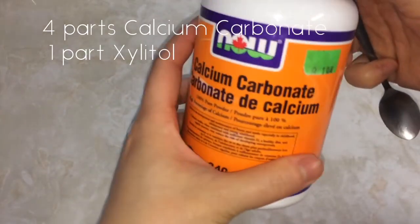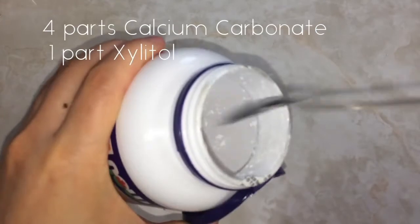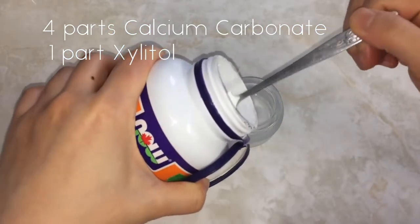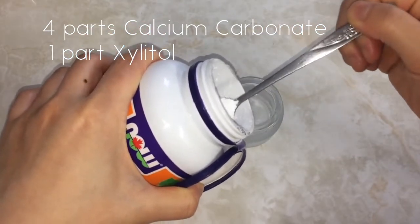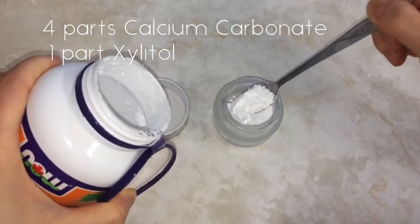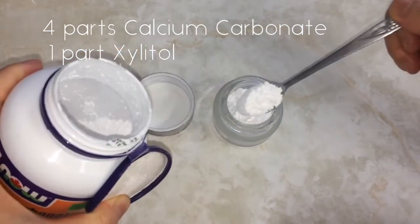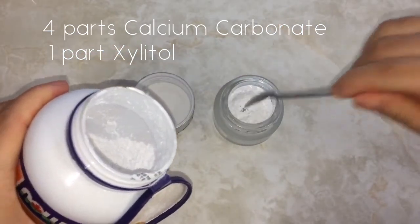In my container I put a ratio of four parts calcium carbonate to one part xylitol. This means you can make as much or as little as you want — four tablespoons calcium to one tablespoon sweetener, or four shot glasses calcium to one shot glass of xylitol. You can use anything to measure with as it's not exact. Since my container won't hold that much, I put about four spoons of calcium carbonate and one spoon of xylitol.